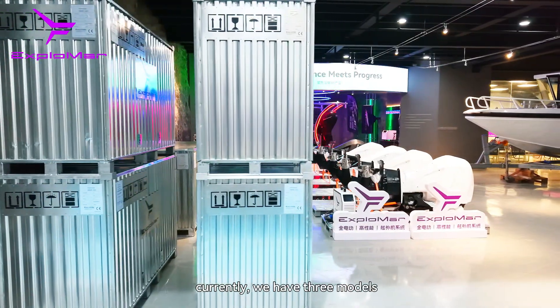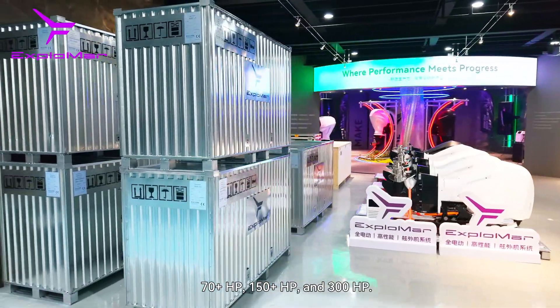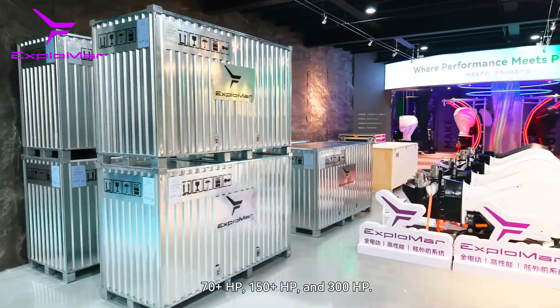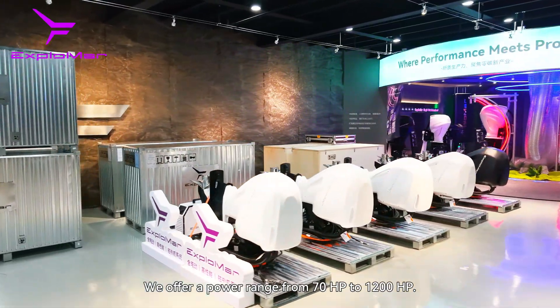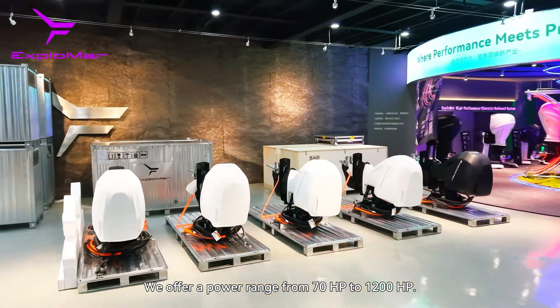Currently we have three models: 70hp power, 150hp power, and 300hp power, offering power ranging from 70hp to 1200hp.